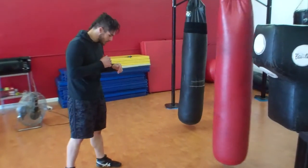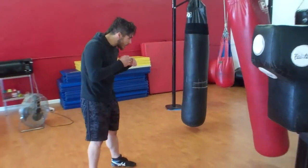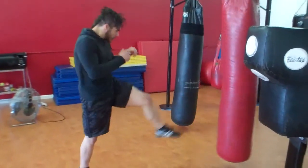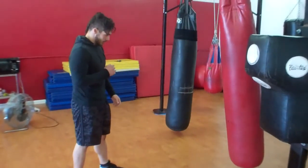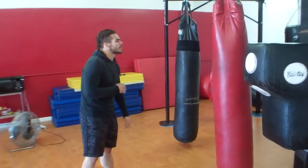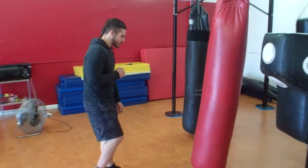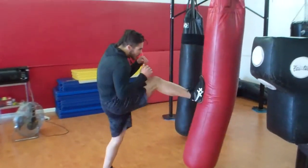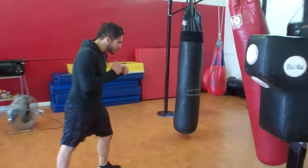Now he's going to do the front using the lead leg. Now the next one he's going to do is the flat push kick, so he's using the full flat portion of his foot. It's basically called a stop kick, but it's also a push kick. Notice how he's pushing with the full force of his foot, from heel to toe.